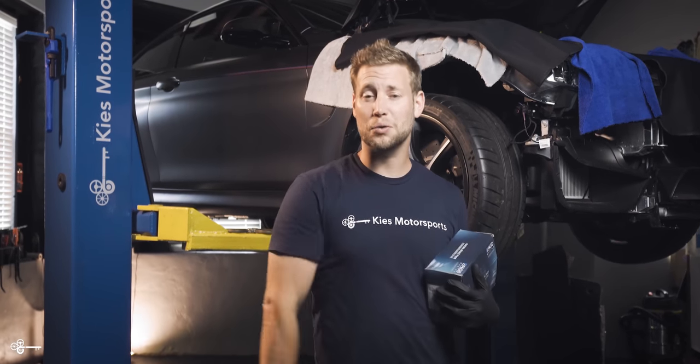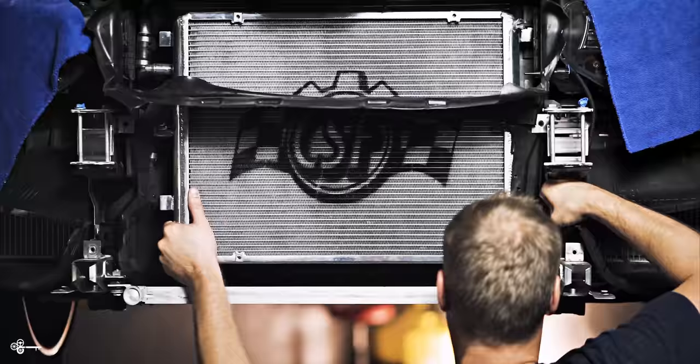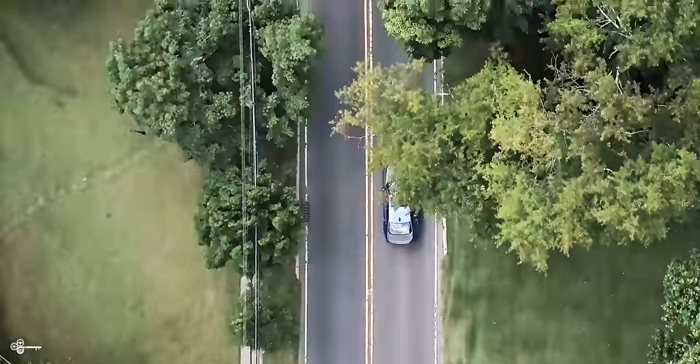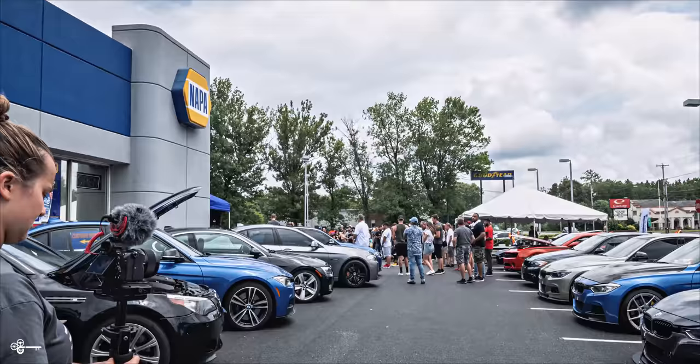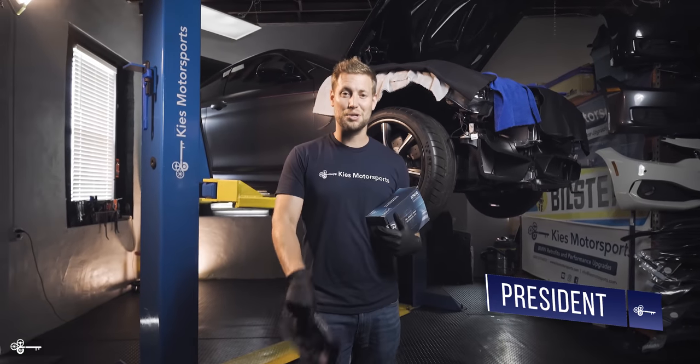What's more important than having all the power in the world? Being able to stop. Hey, this is Brian, thanks for watching Keys Motorsports.